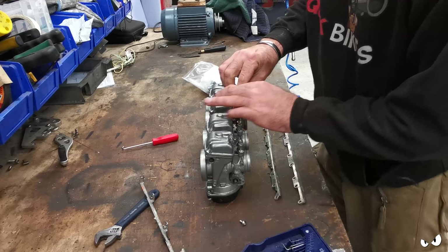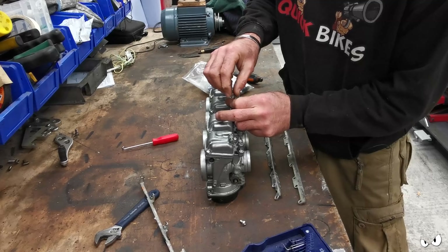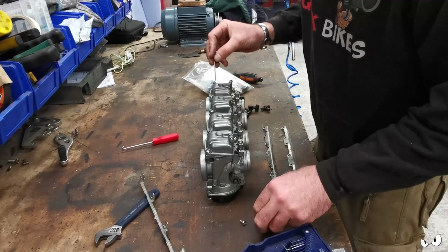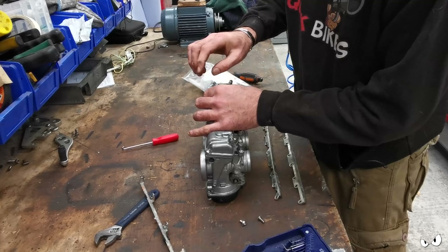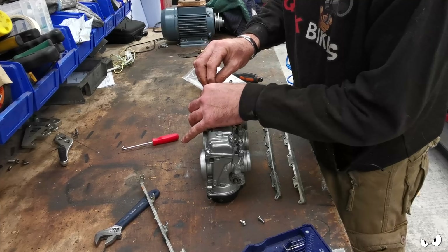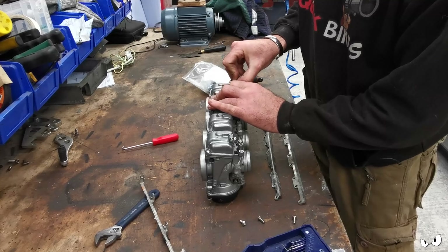Unless you're quite particular about how you take it apart and how you lay stuff out and all that sort of thing, when it comes to putting it back together again quite often you can just sit there scratching your head going, well where did that go then? I don't know. Carbs isn't my specialty, but I can find my way around them.